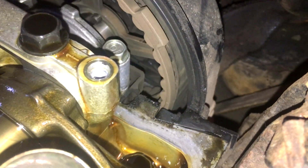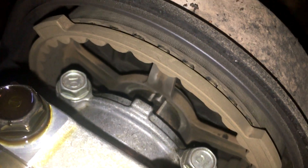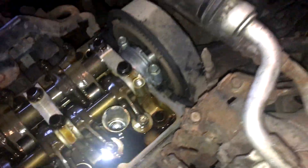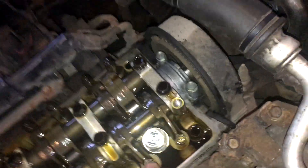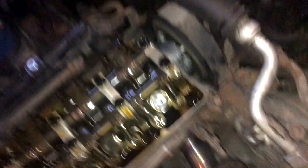You're gonna find top dead center by looking for these little ticks — you can see one right down there flush with the head, and another one there flush with the head. You're gonna make sure the keyway in the shaft is pointing straight up in line with that little tick, and one of those bars lines up as well. That's your top dead center for cylinder one, so now you can go ahead and adjust the valves for cylinder one.